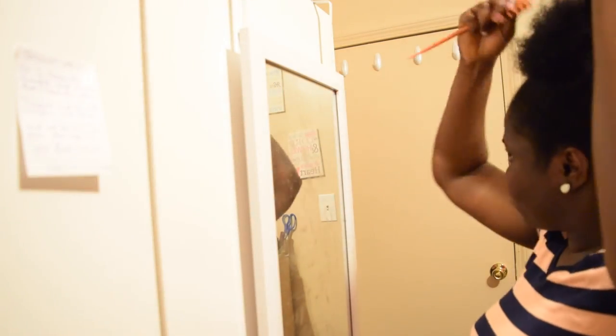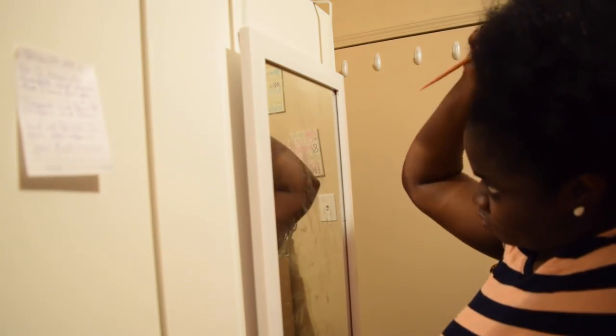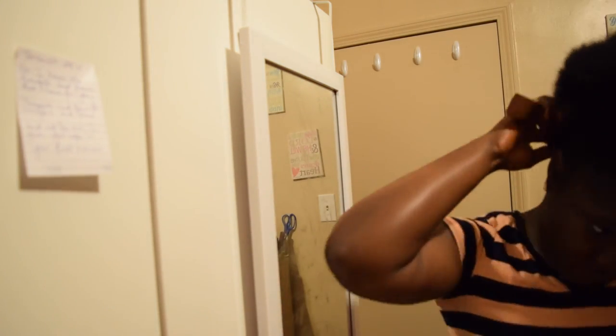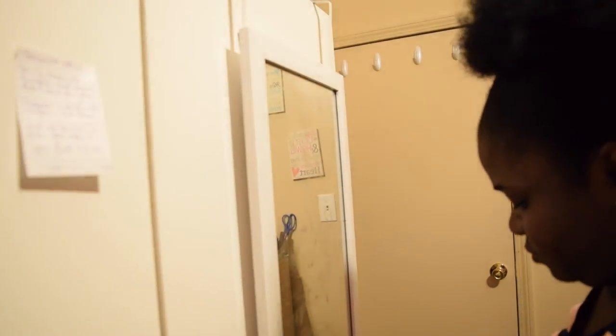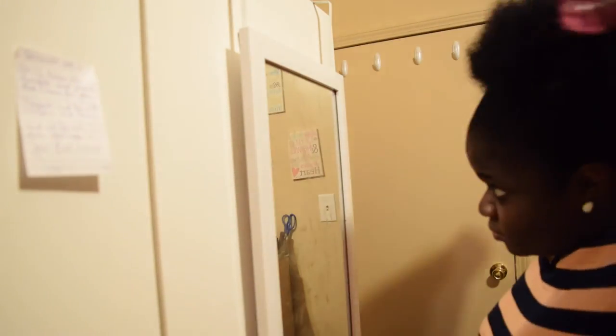I'm going to take a comb and just give my hair some dimension — basically zhuzh it out however I want. I'm also making sure the back is properly tucked in so you can't see the little bun. Then I take my husband's brush — she doesn't like it, but it's a soft brush and it just smooths everything and gets every edge straight. It really makes the edges lay beautifully.